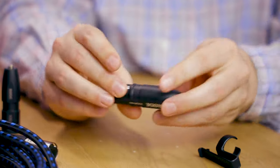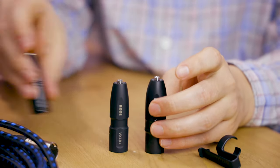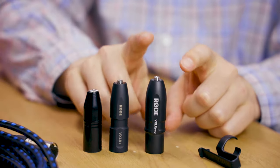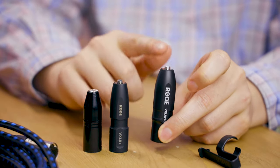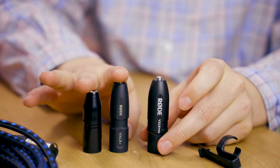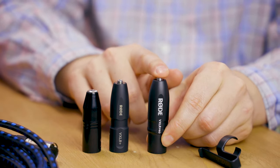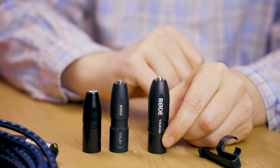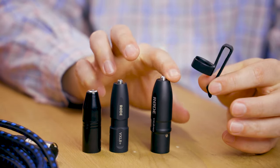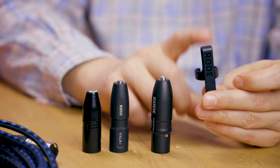Generally speaking, this adapter is very much similar to all the other adapters — of course, it is a little bigger and also significantly heavier than the other two. These two come in at about 48 grams, and this one at 84 grams. Conveniently, the VXLR Pro and the Plus both come with a little belt clip.